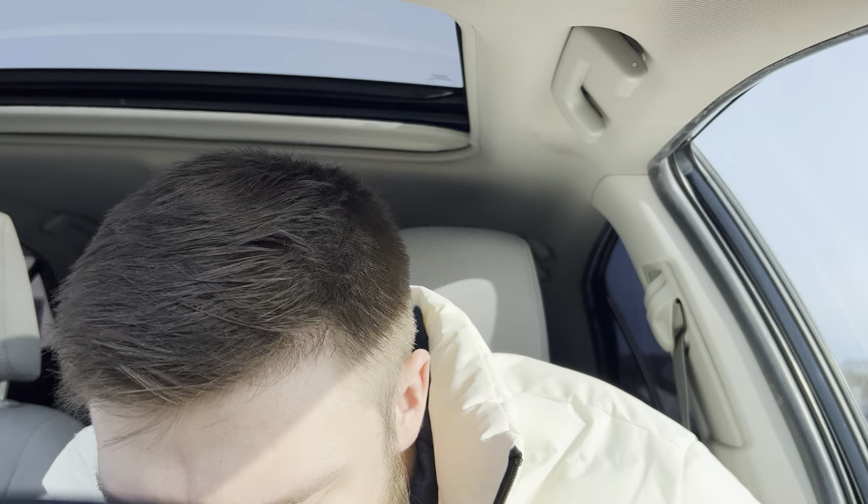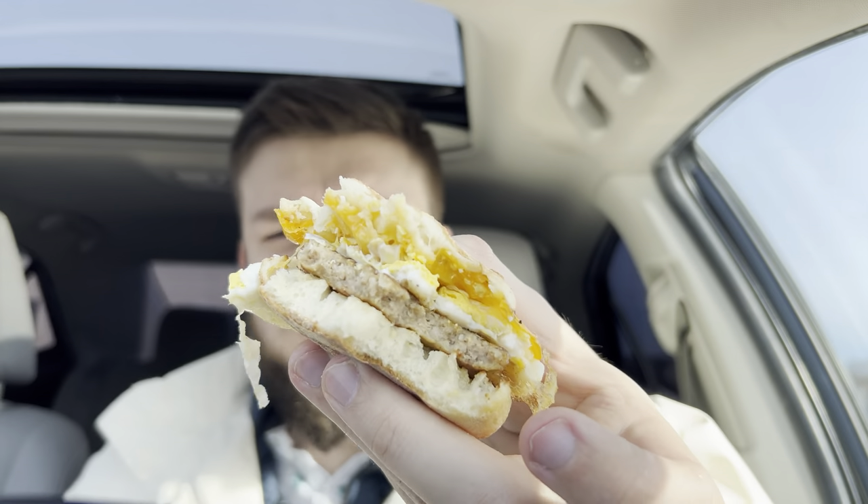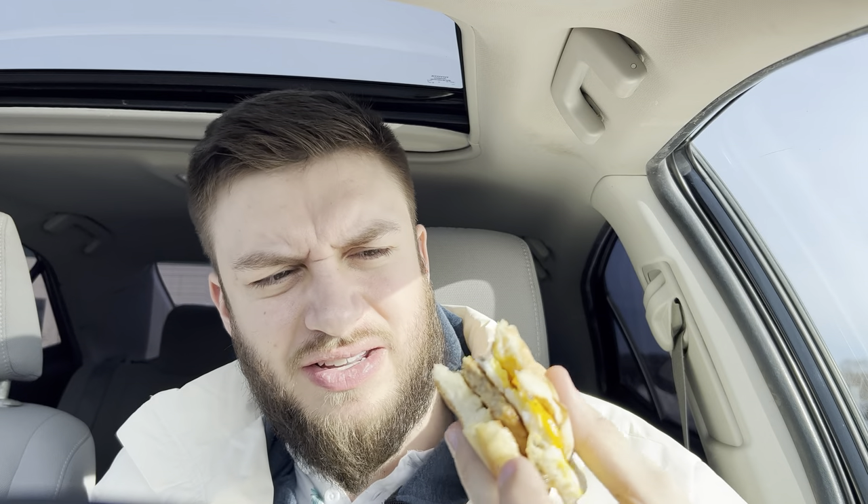The eggs are falling apart. It doesn't want to stay together, but pretty good. Sausage and egg from A&W — I don't love the name of it, but it does taste pretty good. They cooked the egg fresh for me, which is nice, and it's got a good seasoned sausage on it.